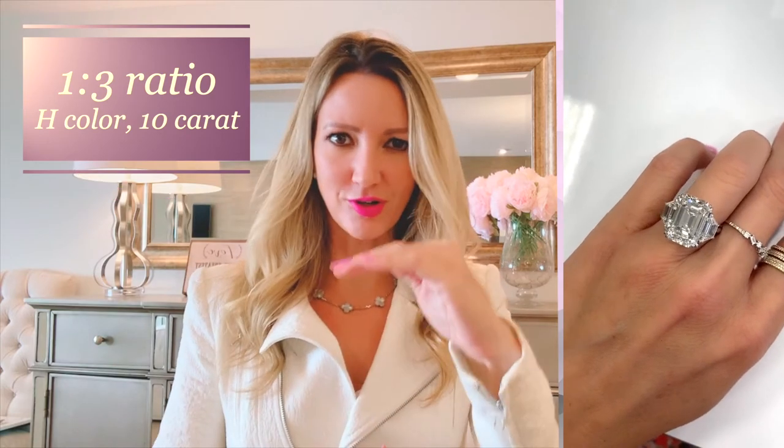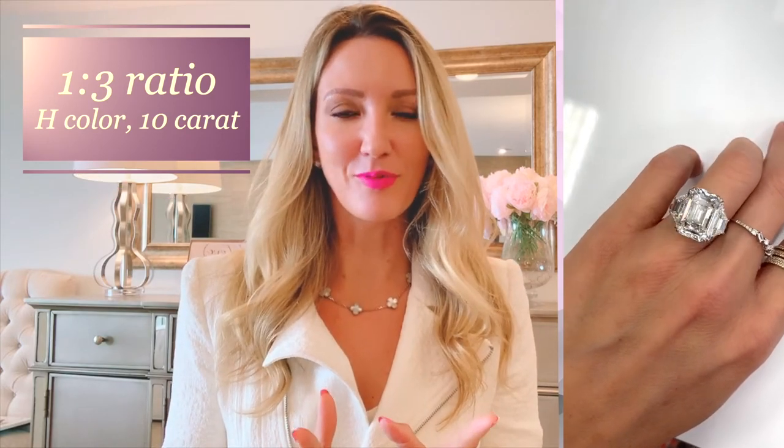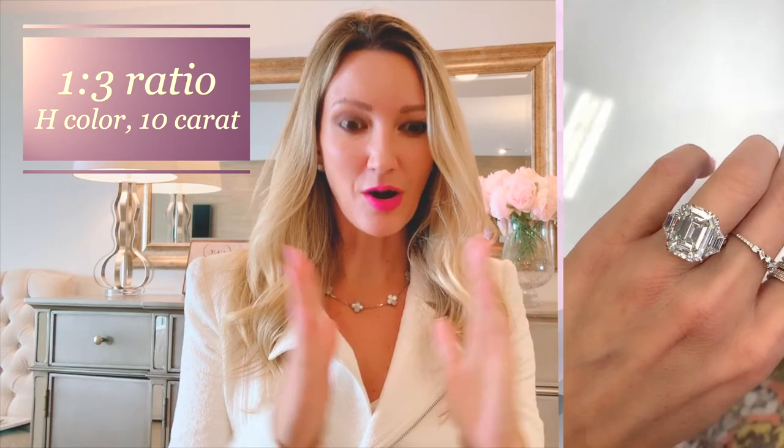As you go toward 1.40 to 1.45, that's going to be the standard ratio you typically see on an emerald cut. With a wider ratio emerald cut, you really get to see and appreciate the lines more because it's a little more spread out. On the standard size, it's just a beautiful proportionate emerald cut. But if it gets too narrow, everything gets too condensed and scrunched — so stay within that range.